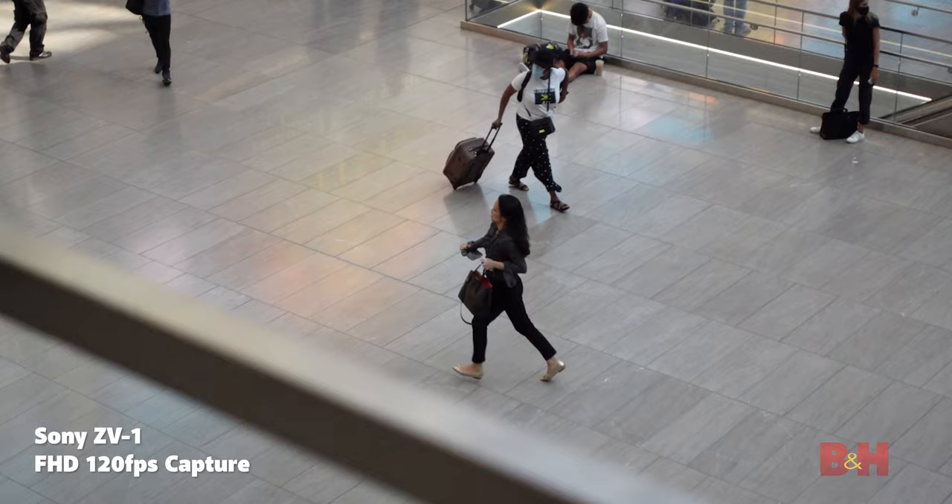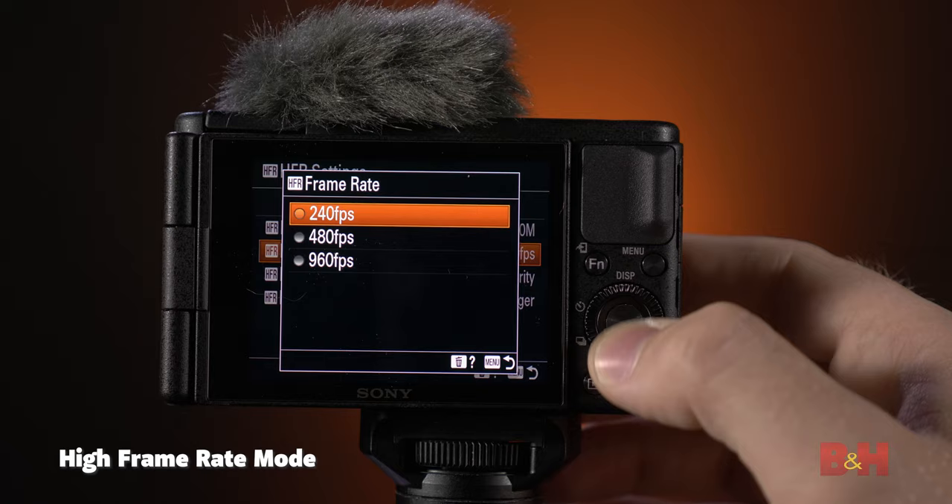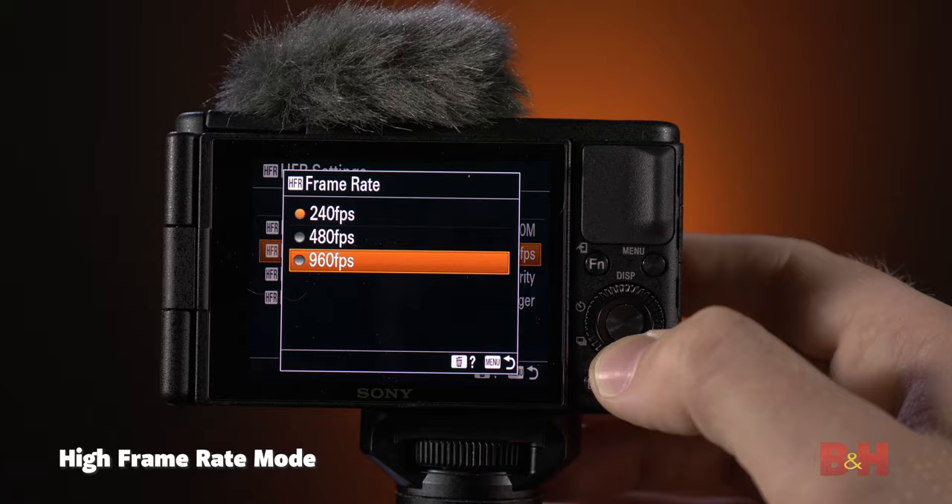You can shoot up to 120 frames per second in full HD, which can then be slowed down using editing software in post-production. If you want slow-mo right out of the camera, you can use high frame rate mode, which I'll touch on a little later. The ZV-1 also features a brand new color science that provides natural-looking skin tones in camera, which is crucial for any kind of YouTuber because it gives you that much more confidence that you're going to look your best.